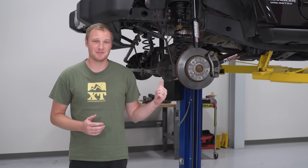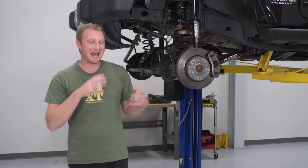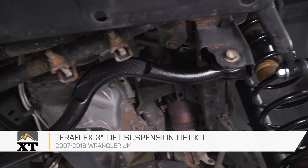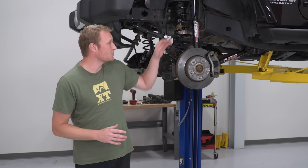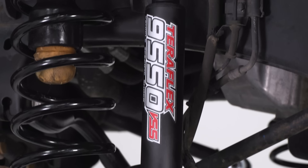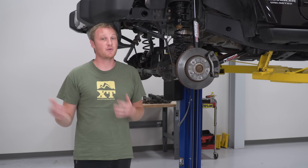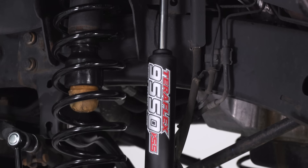Tony's been hard at work installing the lift kit — he's pretty much done. This is the Teraflex 3-inch lift kit with the 9550 vehicle-specific shocks and a front track bar — a very complete kit. You get four new coil springs for the taller ride height, and those 9550 vehicle-specific shocks, which are valved for the weight of your specific vehicle — two-door or four-door specific. They provide a really comfortable ride on-road and great performance off-road. They're nitrogen-charged, so you won't get foaming or cavitation within the shock fluid, meaning no shock fade even when working them hard off-road.